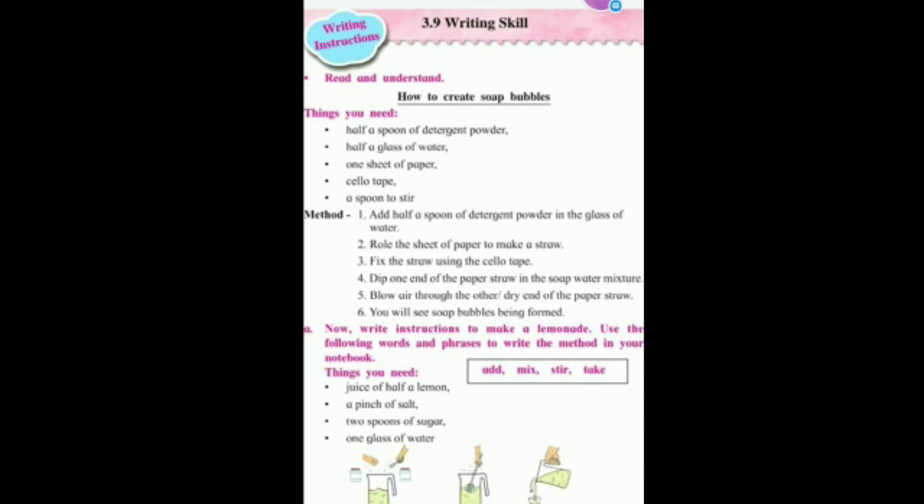Now write instructions to make a lemonade. Use the following words and phrases to write the method in your notebook. Things you need: juice of half a lemon, a pinch of salt, two spoons of sugar, one glass of water. The method is given — do it like this. Can you try?